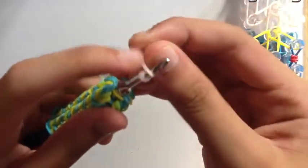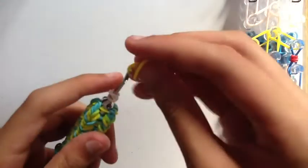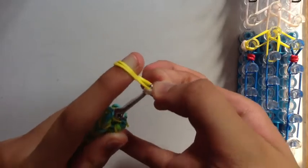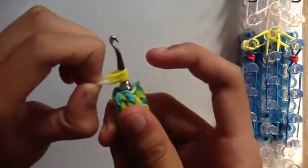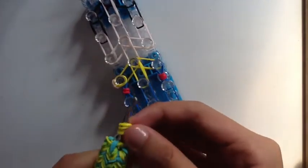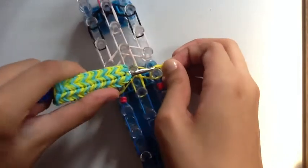Now we're going to make one more hand. Again, get the skin tone band, wrap it around your hook three times, then get double yellow bands. Transfer the single band wrapped three times onto the double yellow bands, put both sides together on the hook, and then add it to your loom on the other side. Stretch it out and put it on.